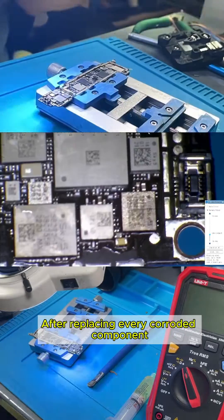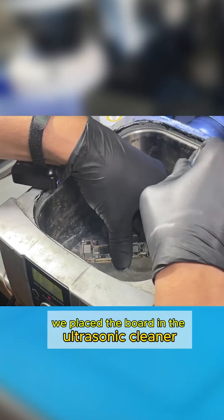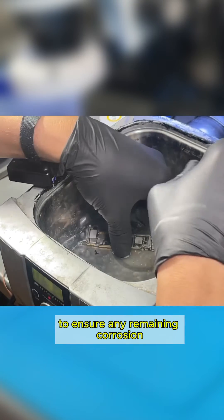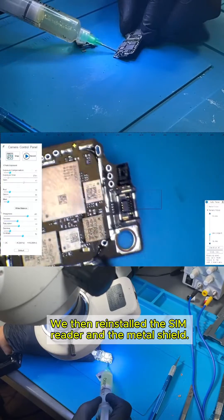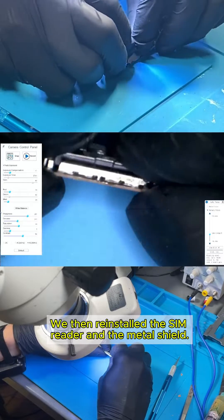After replacing every corroded component, we placed the board in the ultrasonic cleaner to ensure any remaining corrosion, invisible to the naked eye, was removed. We then reinstalled the SIM reader and the metal shield.